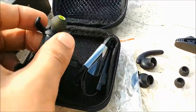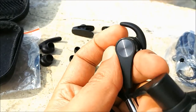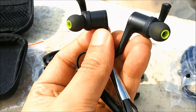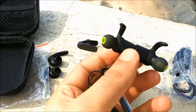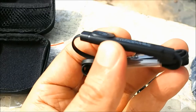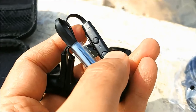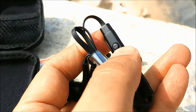Unlike the QY7, which was all plastic, the Q12 is built with metal. One additional feature is that they are magnetic, so you can just hang them around your neck. They are not very strong magnets, but they can do the job. This is the battery casing where we charge the earphone, and this is the volume-up, play/pause button to pick up or disconnect calls.